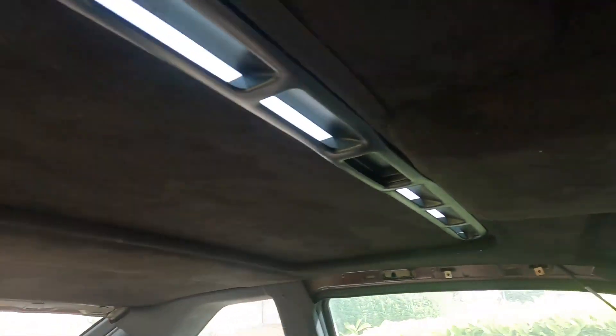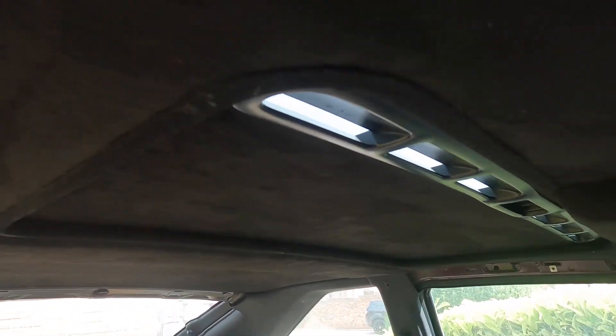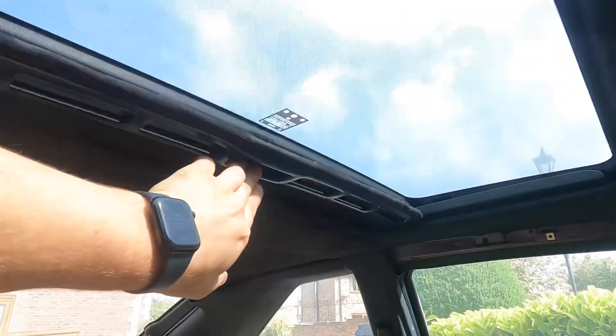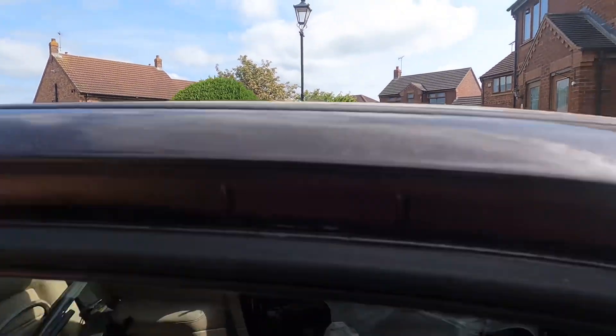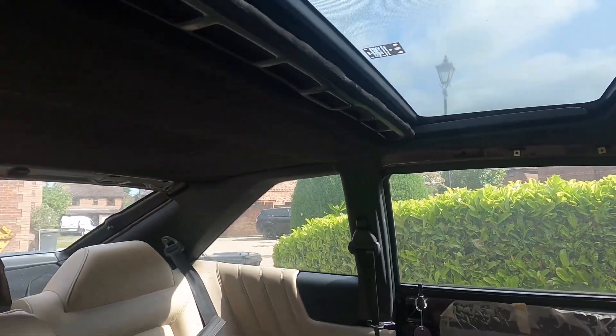Here we have the finished result of the headliner retrim - it's all in, nice and fresh. Obviously we've got the plastics to sort, but yeah, that's come up really nicely. Very, very pleased with that. We've got the sliding glass sunroof as well - that's a wicked result. Very, very pleased.